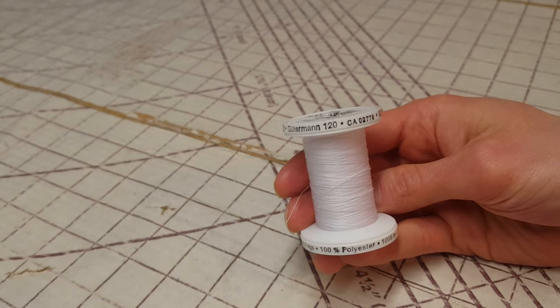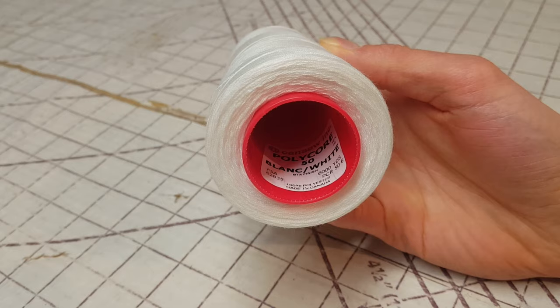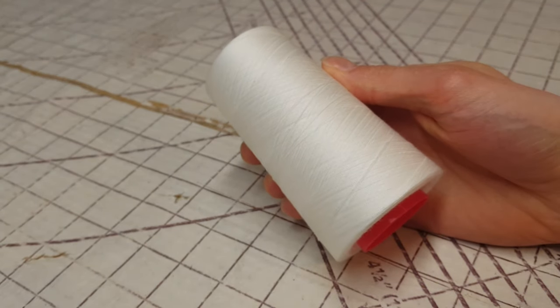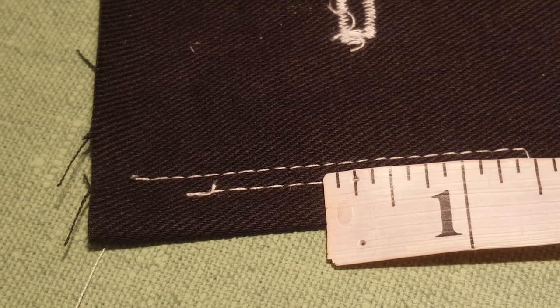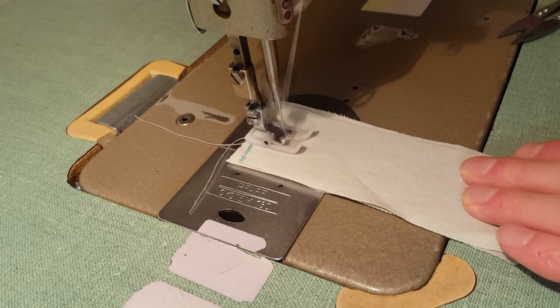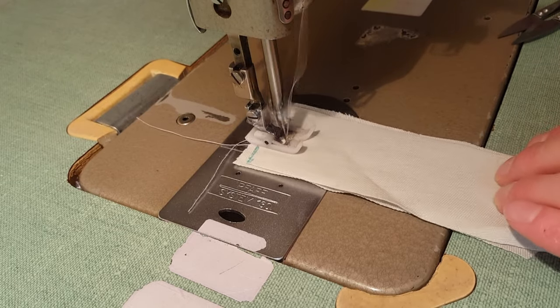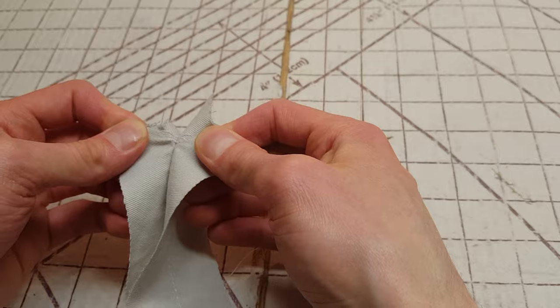For this project, any normal polyester thread can work — you can use sew-all thread for the entire pants if you want. If you have something stronger like upholstery thread or anything intended for top stitching, you could use that as well. Just make sure that your machine is threaded and tensioned correctly. Set your stitch length to something medium or medium-high — you want about an eighth of an inch for most of the seams. Every time you start or stop a stitch, you need to sign on or off by going back and forth. If you don't do this, the seam will be able to come undone.